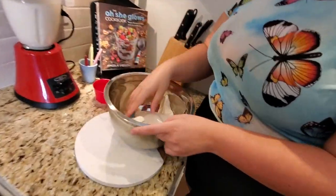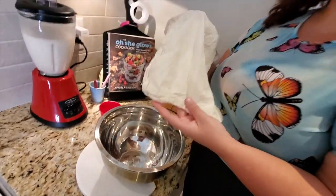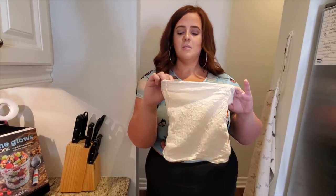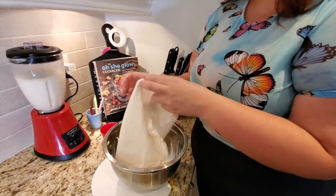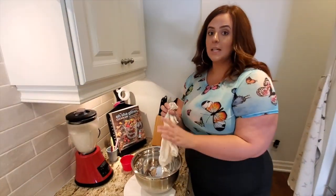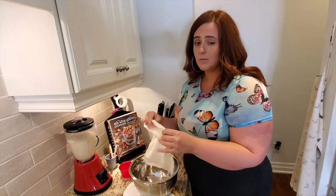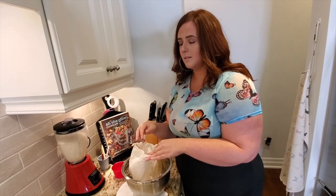A minute or so has gone by. Now you want to take this — it's called a nut cloth, or plant milk cloth — you can get these on Amazon. So what I'm going to do is pour this in here and slowly strain it out, and once I'm done I have to pour it back in. It's like a two-step process. You could do it once but twice is better.